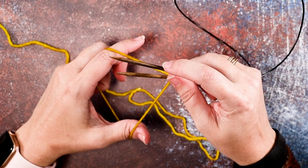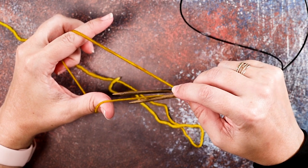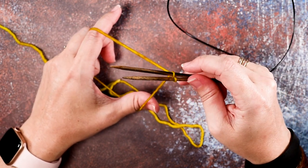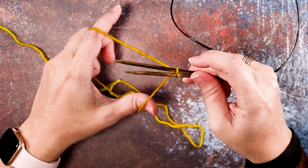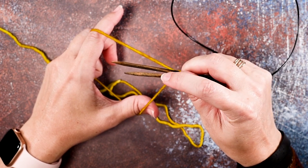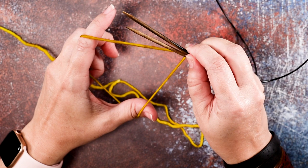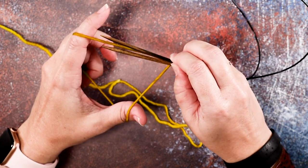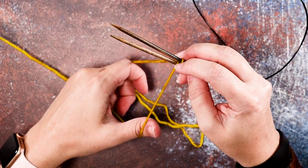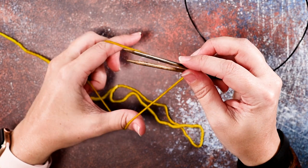Now I'm going to place a stitch on my top needle by rotating downwards — I'm going to hook that bottom strand over the top and around that top needle. That's the first cast on of my back needle, or top needle. Now I'm going to anchor those with my thumb so they don't go anywhere. Now I'm ready to load up another stitch on my bottom needle and I'm going to be doing that with the top strand of yarn.